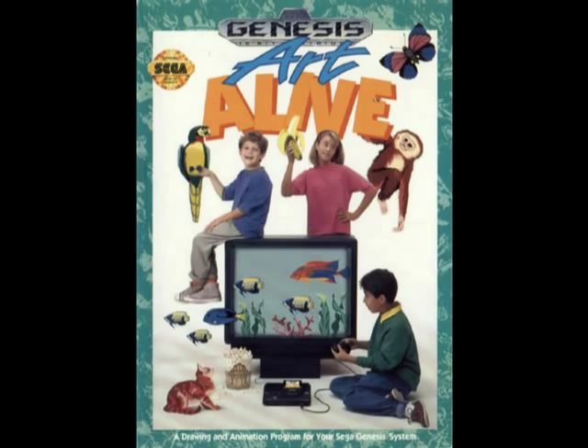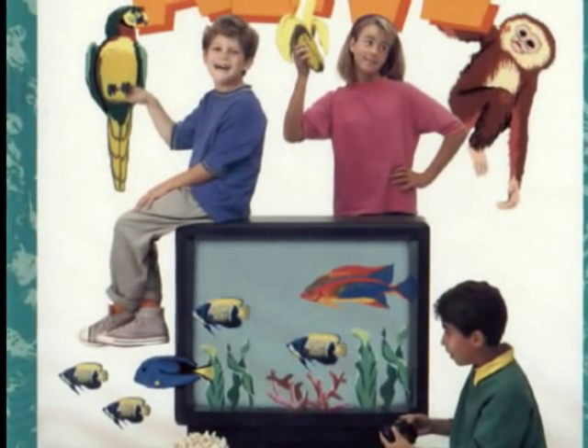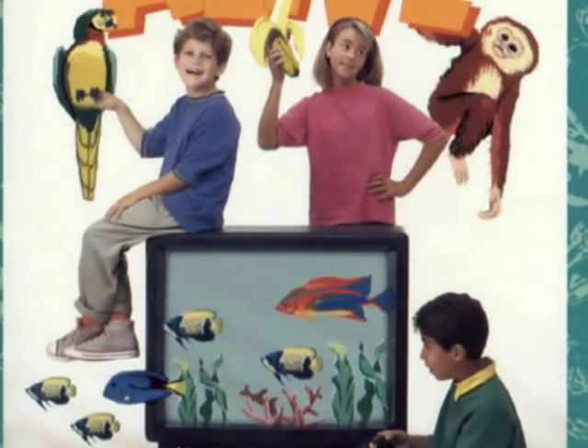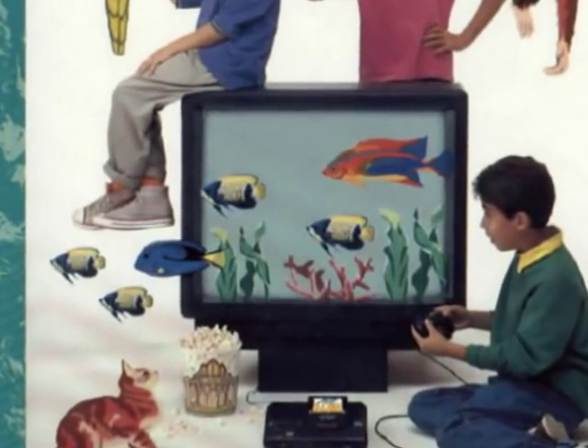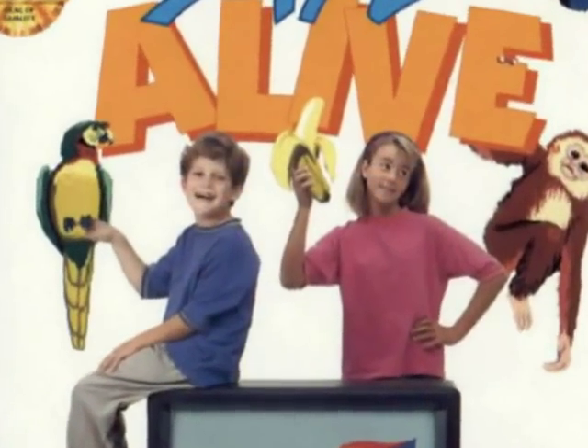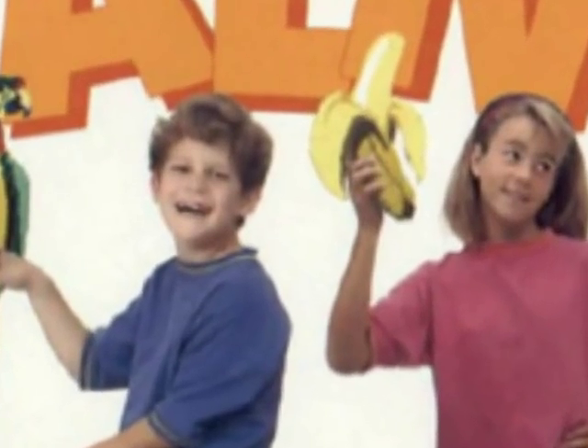The box art didn't exactly help much either. Those children look far too happy for my liking — possibly on some sort of hallucinogenic drugs, considering those well-drawn fish are swarming out of the television. And they certainly wouldn't be smiling had they actually played the game.